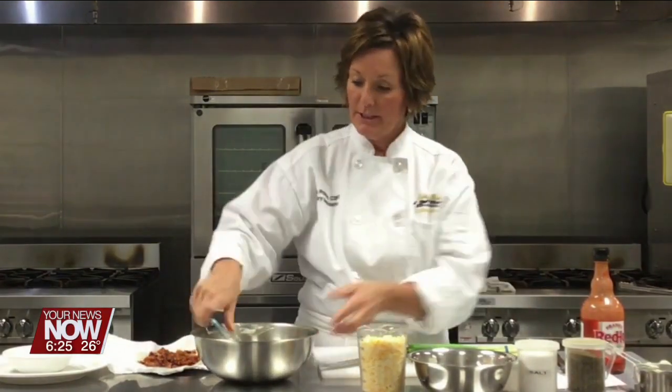I've started with 8 ounces of softened cream cheese in this bowl. To this I'm going to add a cup of mayonnaise — not Miracle Whip, do the mayonnaise. Let me combine that just a little bit so it's together. If your cream cheese is soft enough, you'll be okay just to mix it by hand.